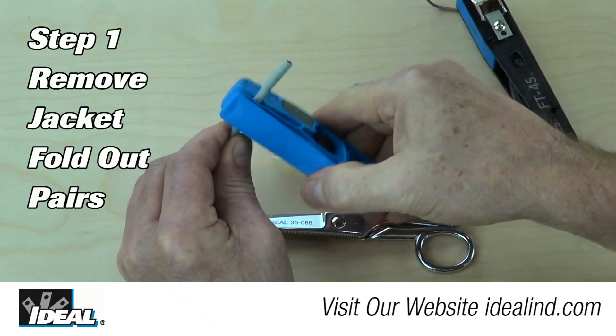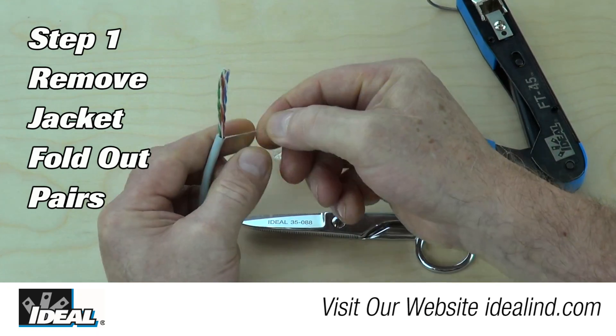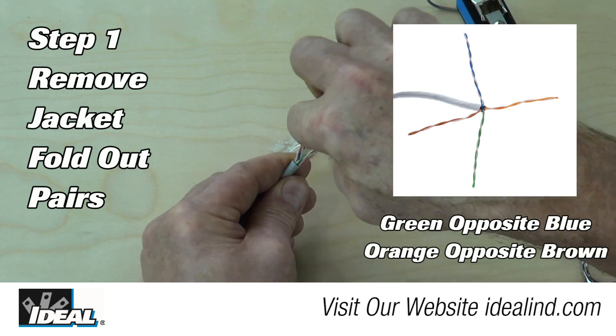Step 1 is to remove approximately one and a half inches of outer jacketing using a UTP stripping tool. Then remove the nylon rip cord with a pair of snips. Then fold out the pairs where they are naturally laying around the outer jacketing.